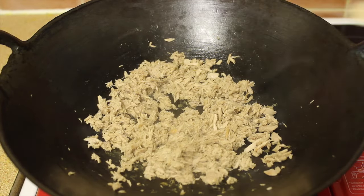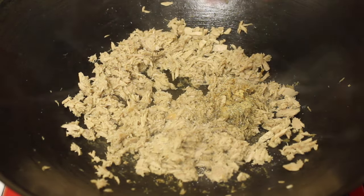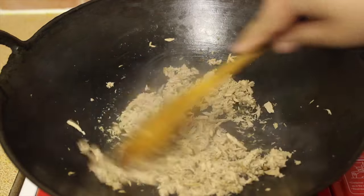After a minute, add some garlic powder, pepper to your taste, and a pinch of salt in the pan, and then give it a good mix until everything is nicely combined.